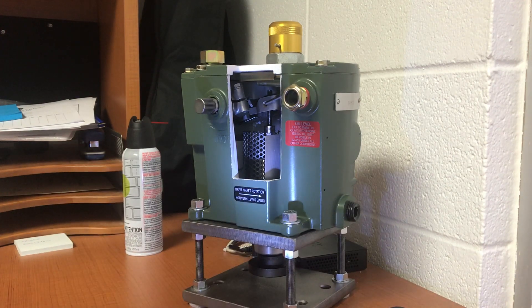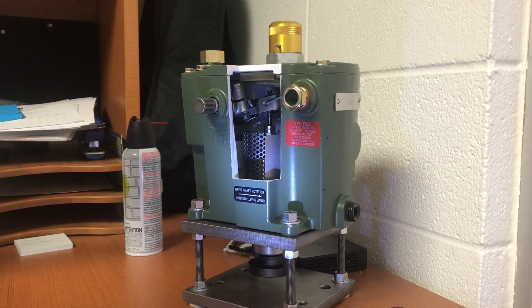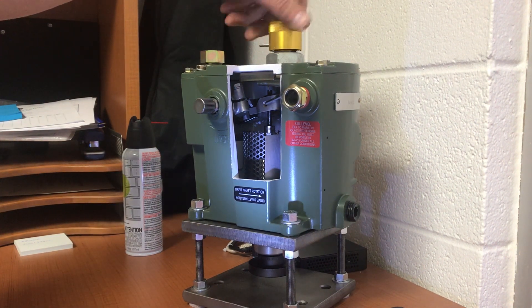Here we have a TG 611 governor, and what I'm trying to show you today is how you set the overspeed trip on your turbine. Assuming you're running at 3,000 RPM and you want to trip your turbine at 3,150 RPM, you remove this cap.